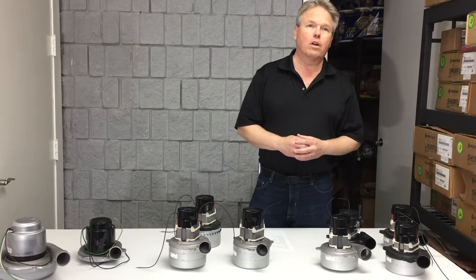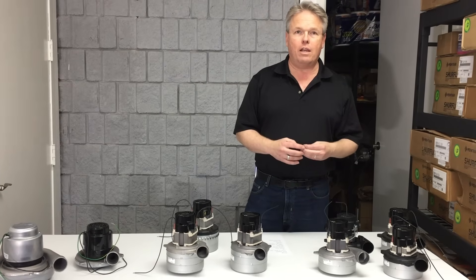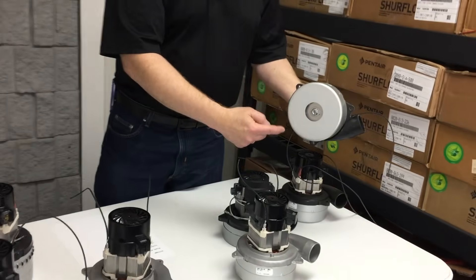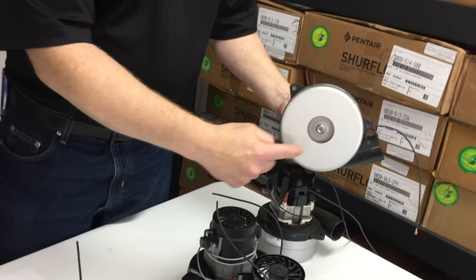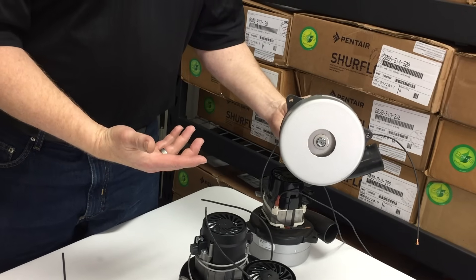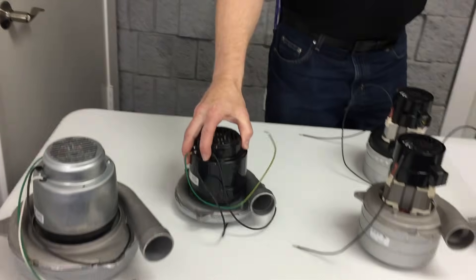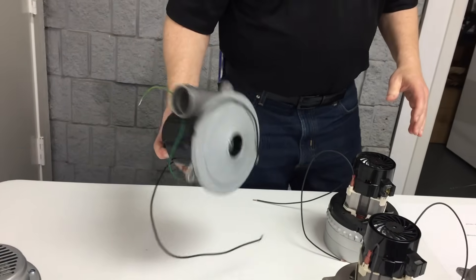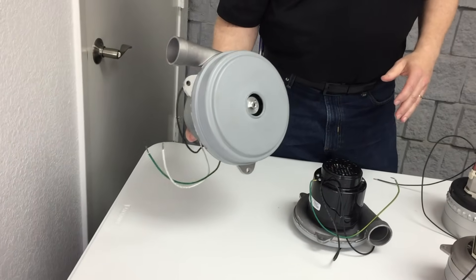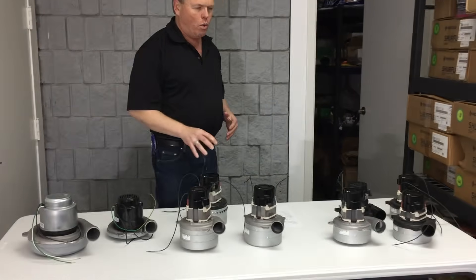Another thing you'll see posted is the blade diameter, which refers to the bottom of the vac motor. This particular one is a 5.7-inch diameter. Vacuum motors also come in 4.2-inch, 5.7-inch — here's an example of a 6.6-inch, and here's one that is 8.4-inch. There's also a 7.2-inch which we didn't pull out onto the table.